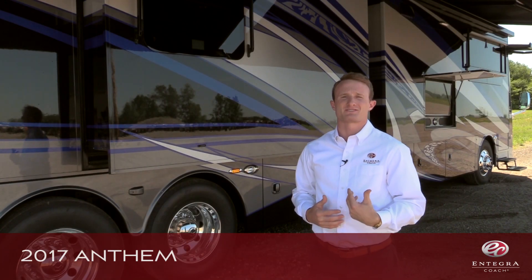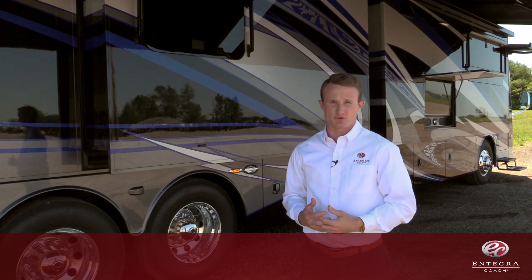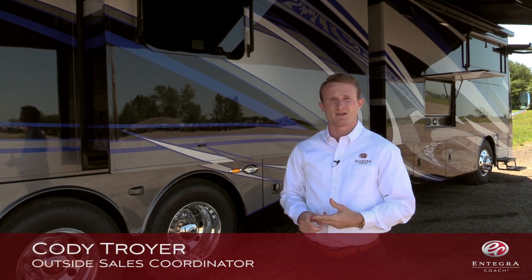Welcome to the 2017 Anthem. The Anthem is one of four coaches produced by Integra Coach. The others include the Insignia, the Aspire, and the Cornerstone.